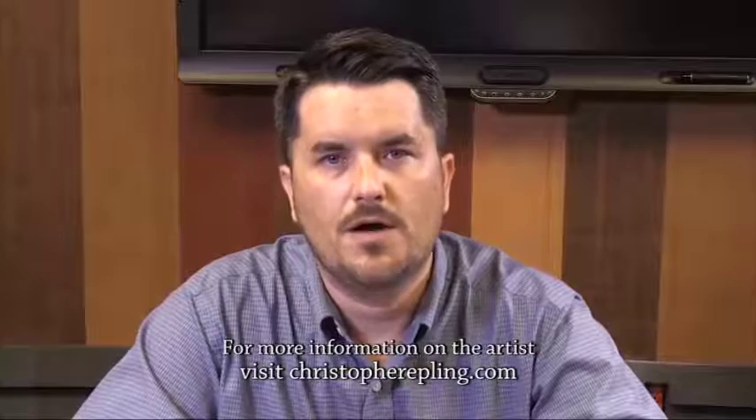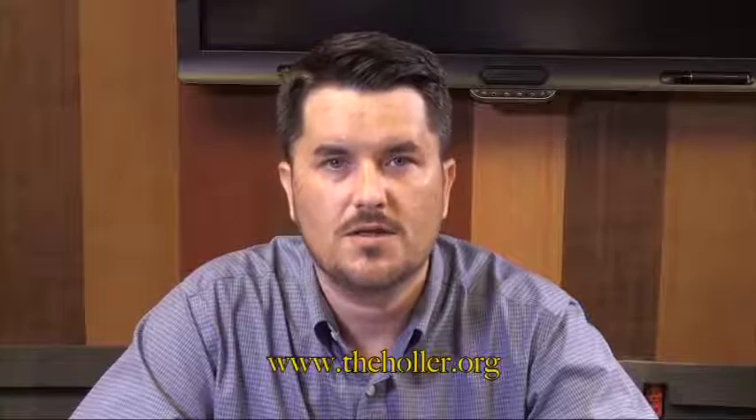Hello everybody, welcome to the art workshop. I'm Christopher Epling and I'm going to be walking you through some more basic drawing techniques. We're going to be looking at something a little different this week. I do want to remind everyone watching that all of these videos, including past videos used during the art gallery workshop, are available for you online free and open on theholler.org.